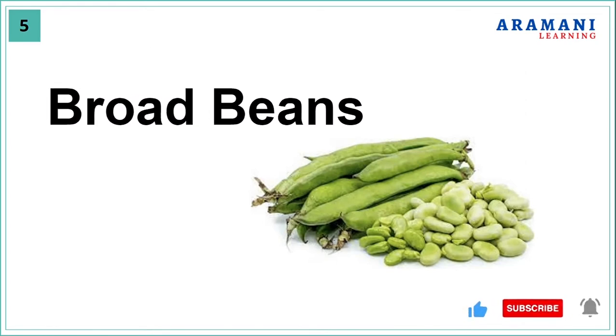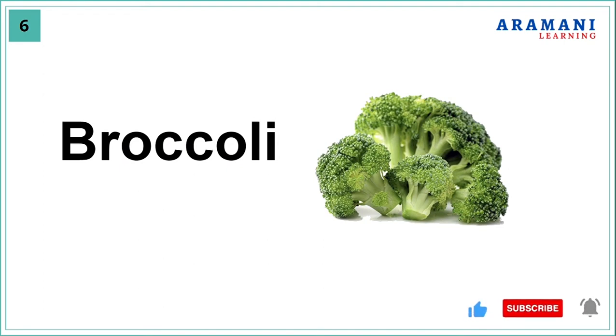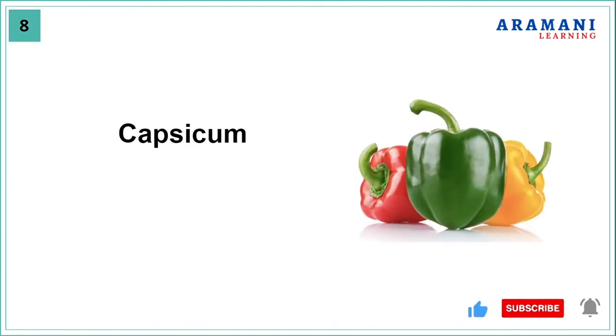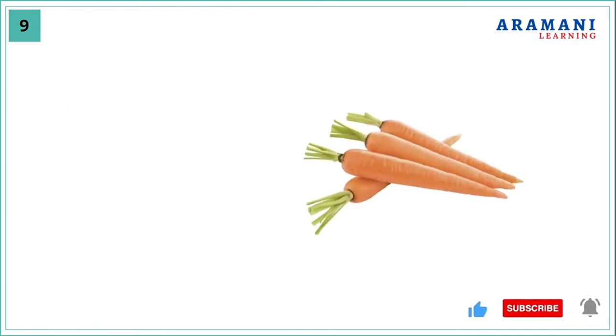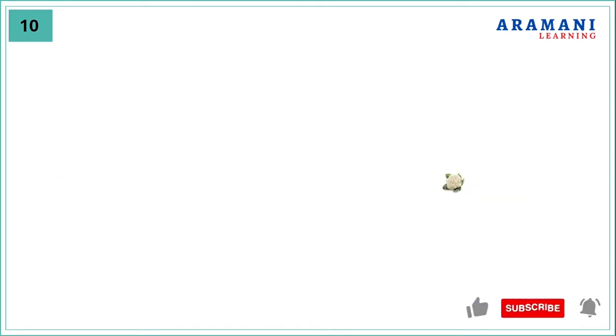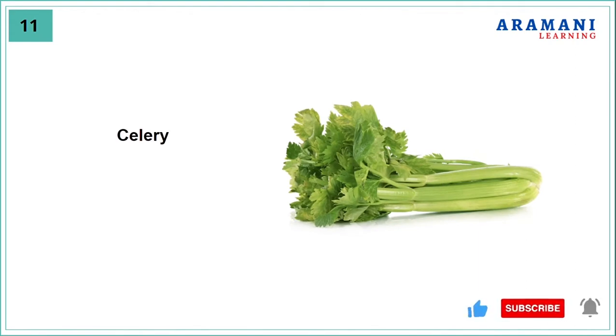Broad beans, broccoli, cabbage, capsicum, carrot.